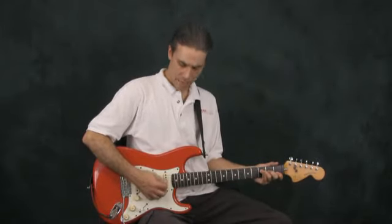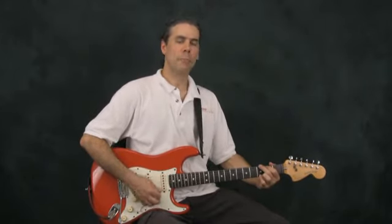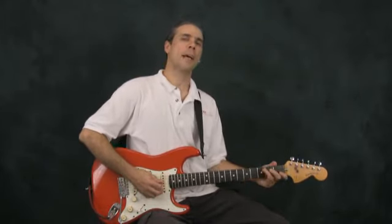We'll play that a second time and get back to the C major chord. After the C, we'll play it one more time, get ready to go over to the G, play it a second time, and that brings us back home to the C.